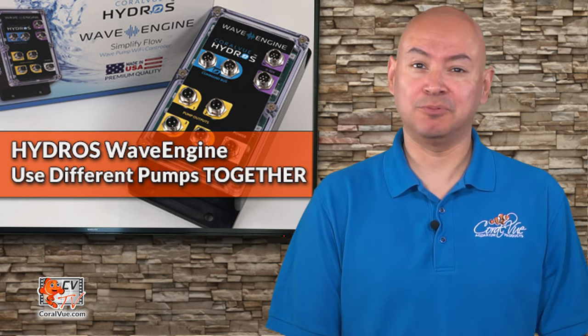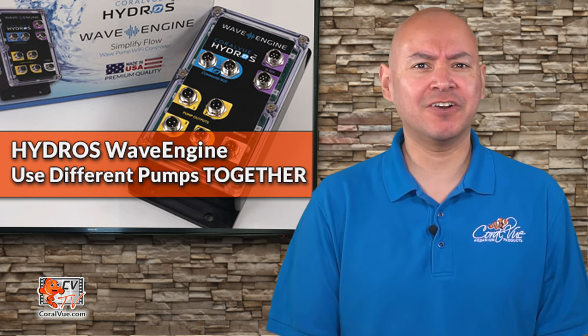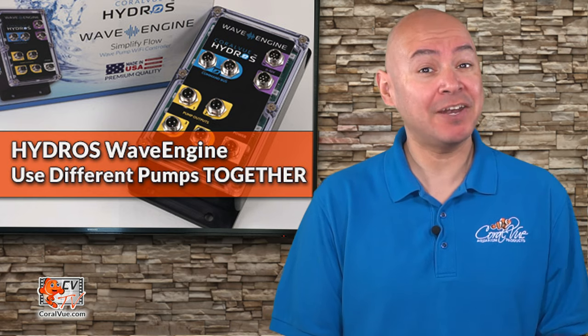Have you ever wanted to use pumps from different brands together and control them using a single app? Are you tired of all the power bricks, cables, and controllers cluttering up your aquarium stand? We've got the solution, and it's made right here in the USA. Stay tuned.